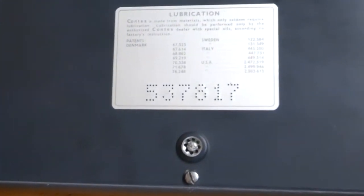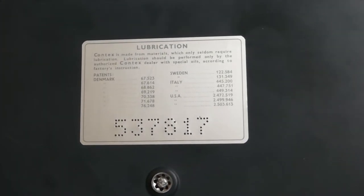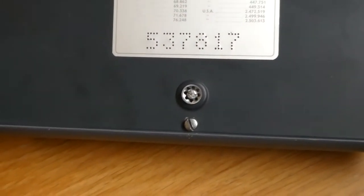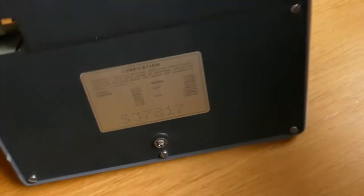On the bottom is this label that just says the serial number, and a whole load of patent numbers and not much else. That knob there should have a rubber foot, but that has long since disintegrated.